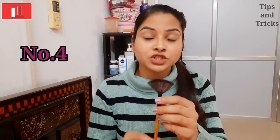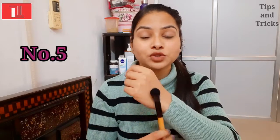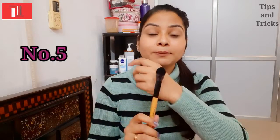The next important brush is the foundation brush. It helps you blend your foundation. If you need a smooth finish, you need this brush. Along with a blender, this foundation brush is very important.